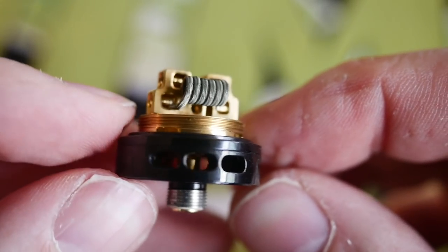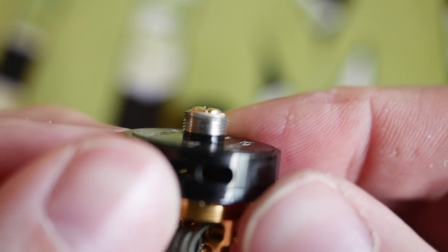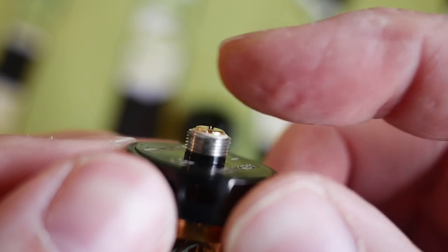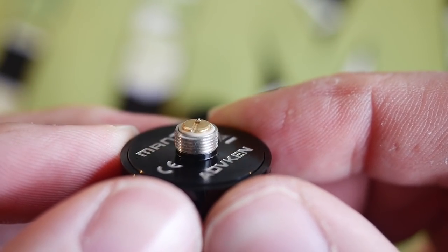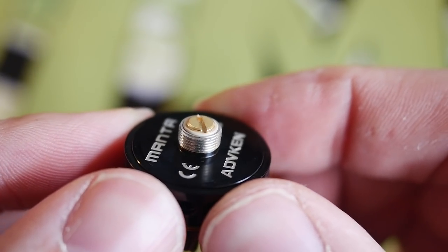The airflow is fairly smooth and fairly swooshy. The 510 pin on the bottom is protruding a little bit. I've never felt the desire to rock an RTA on a hybrid mech mod, but if you really wanted to, it's protruding enough — it's static and it's surrounded by a peek insulator — so if you know what you're doing, yeah, you could rock this on a hybrid, although I don't really see the point.